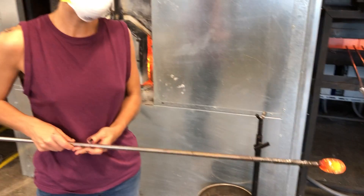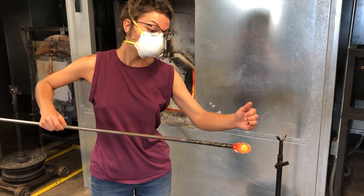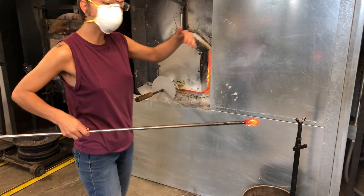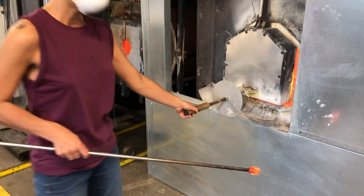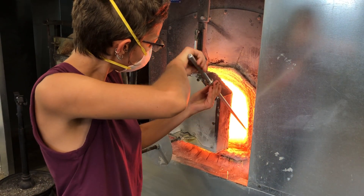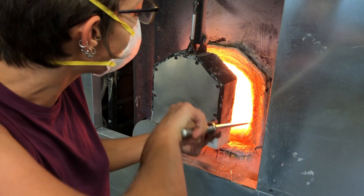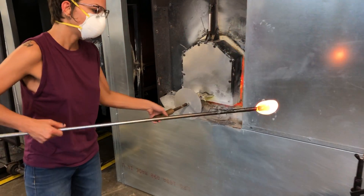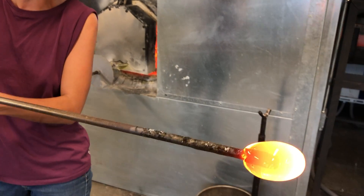As we talked about in class, anything you're going to be working on or keeping is going to be glass that is off of the punny rod. So make sure that when you take your second gather, that glass ends up flowing off to the tip. Now we'll do our double dip. When we take this dip, we want to make sure we're lining up that second gather with our first gather — you can see it ended up right on that edge, up on the boil.